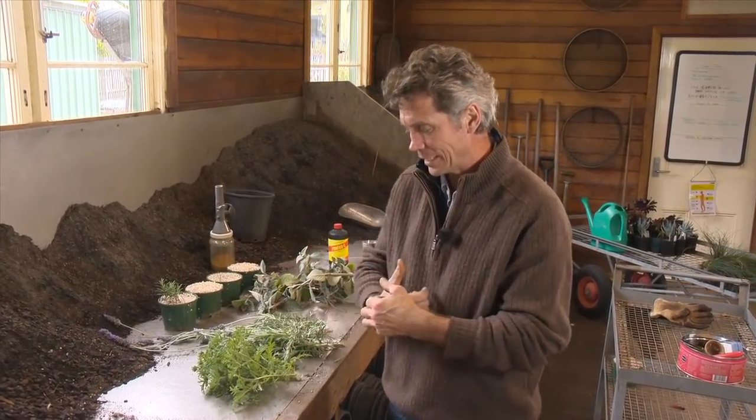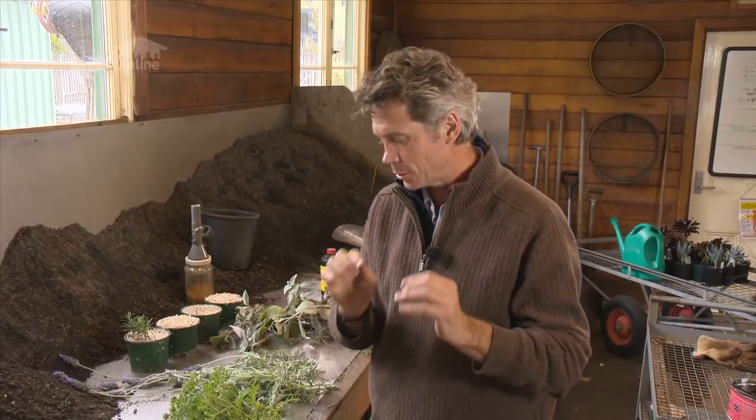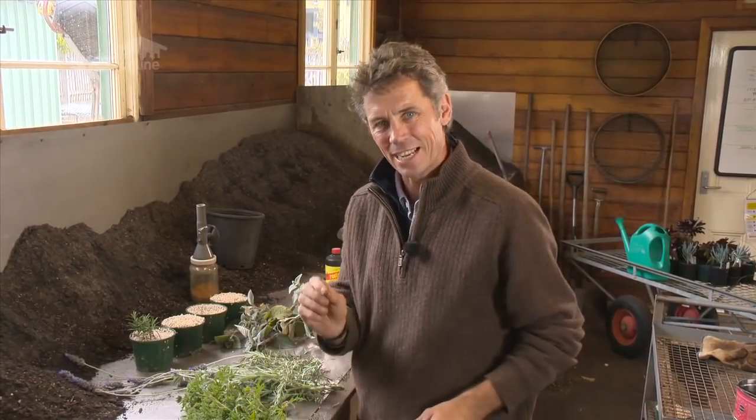When you grow plants from cuttings, from their green material, they reproduce exactly the same as the parent plant. Whereas if you grow plants from seed, you get variation — just like parents having children, they're a little bit alike but not always. So plants from seed always have a bit of variation, but if we grow plants from cuttings asexually, they'll be exactly the same.